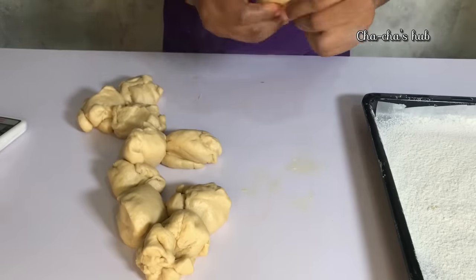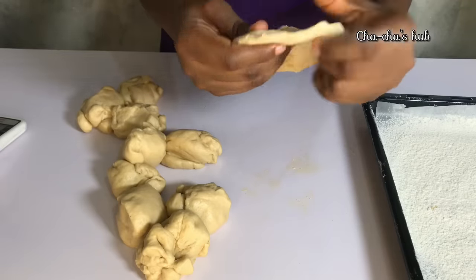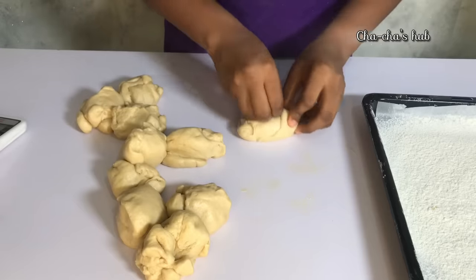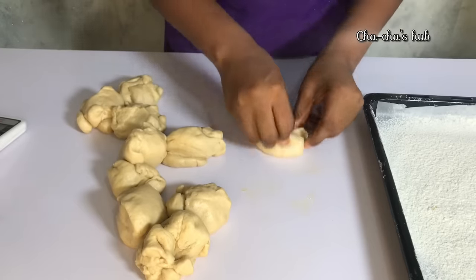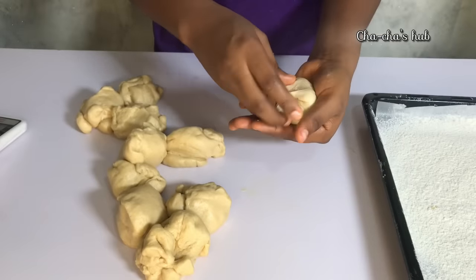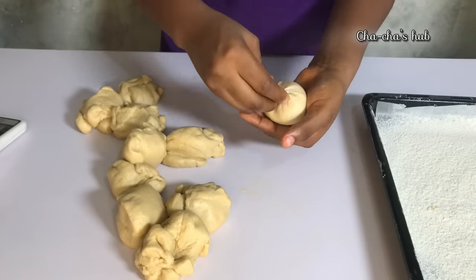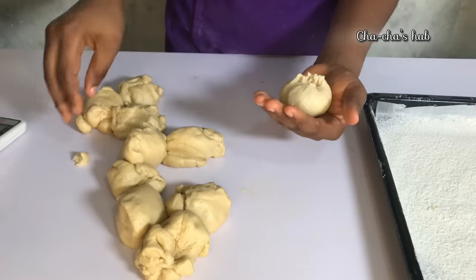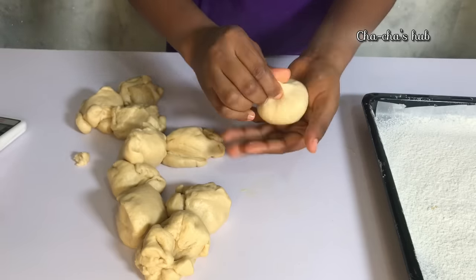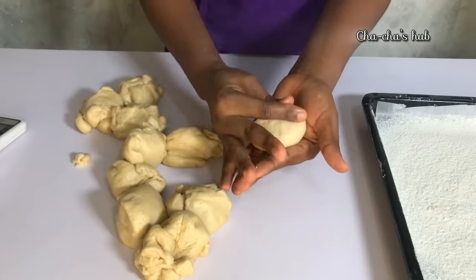I'm going to knead each of the dough pieces I cut out and mold them into my doughnut shape. Watch closely — I'm massaging or kneading the dough. When that is done, I'm going to pinch the top and seal it very well. Watch closely: pinch the top and seal it very well, making sure everything is covered so that when it's frying one part of the dough doesn't open in the oil.